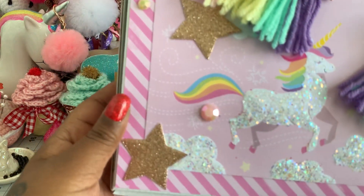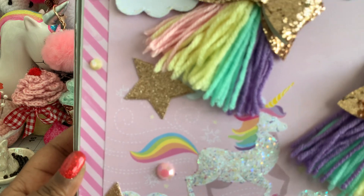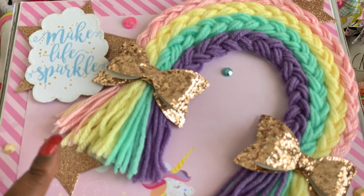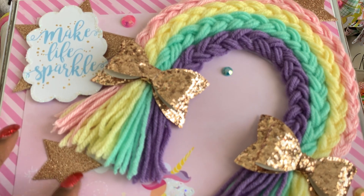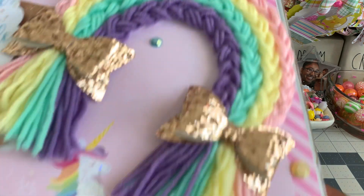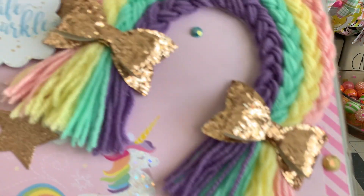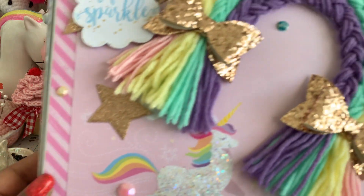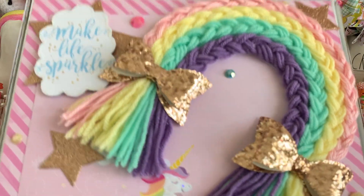I went around the edges of the cut-apart with some glossy accent and then sprinkled some glitter on there, which I did the same thing with the clouds down at the bottom and the unicorn that's on top — the same exact thing. Then I just put some of the stars in a smaller size in a couple different places on the box, and I also put some random gems on there as well in different places. So that's how the lid turns out.